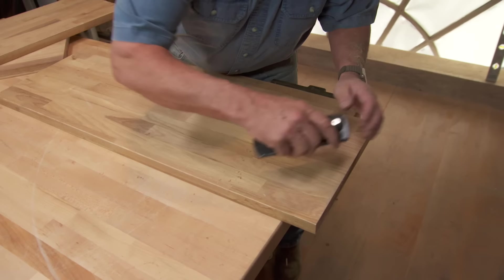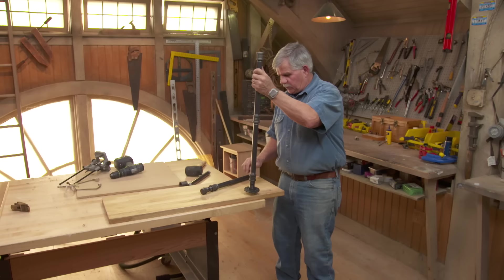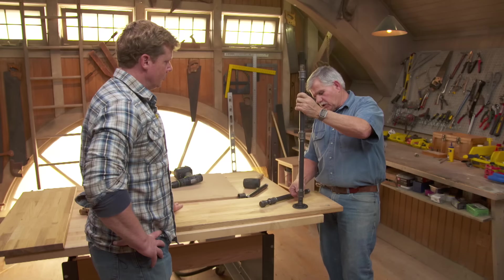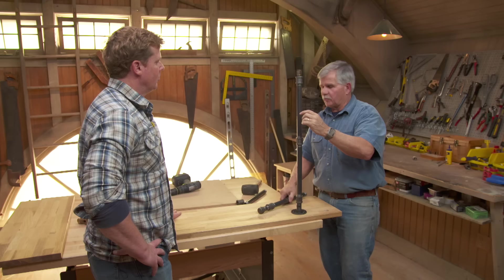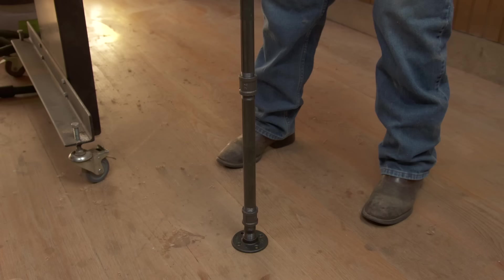We'll use a hand plane to ease over the edges. Let me show you what my plan is for the legs using the pipe. We start off with this base right here and a short piece of pipe. We screw a coupling to that so we can attach another piece of pipe, another coupling, another piece of pipe, another coupling, another piece of pipe, and so on down the line. We can go as high as we want. At the top, we're going to use this end cap right here to hold the top shelf down.